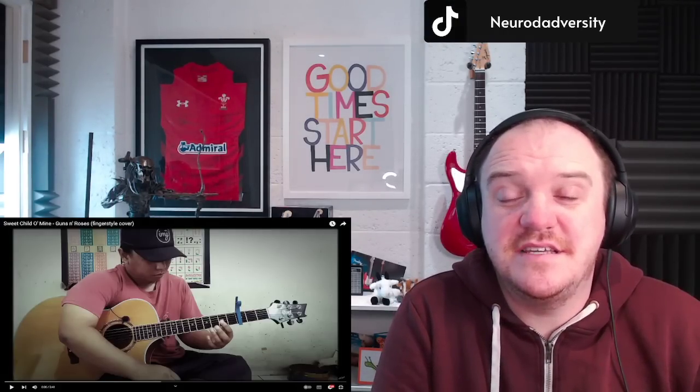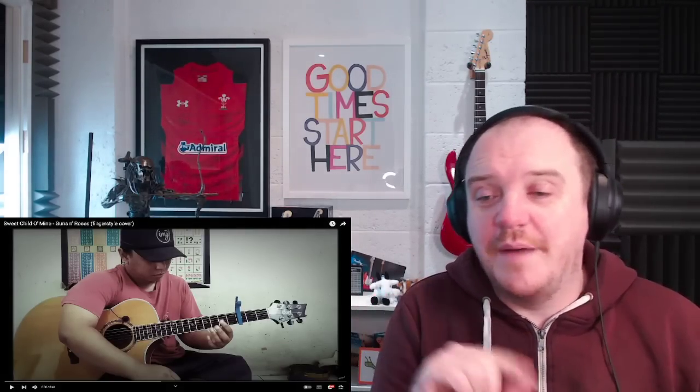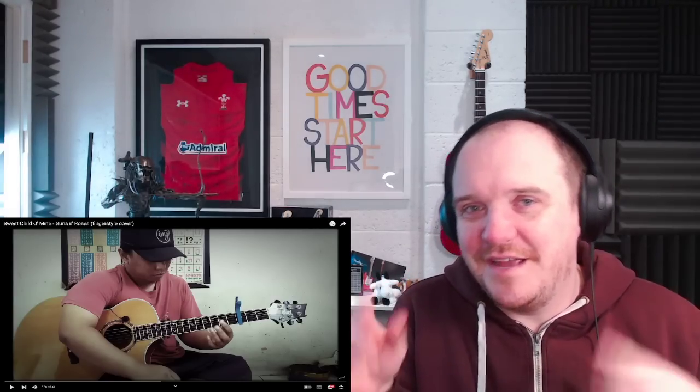Hello, and welcome back to Divergent Reactions. Today on the channel, we've got another Alec Bataar one, and this is highly requested. This is his cover of Sweet Child of Mine by Guns N' Roses. I love this song anyway. Despite my sort of almost slight distaste for Guns N' Roses, I think this is actually a brilliant song and a beautiful song. I think it's actually lyrically one of the greatest love songs of all time, but I'd be really interested to see what he does on the guitar with it as an instrumental, as a finger picker as well.